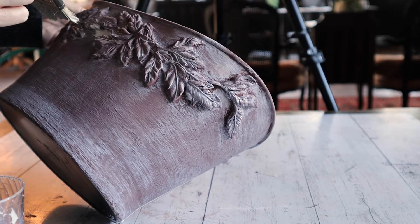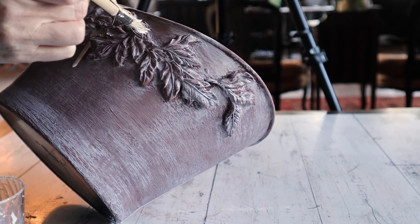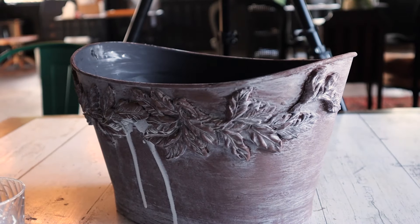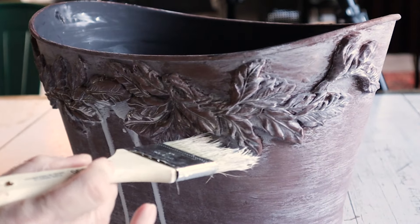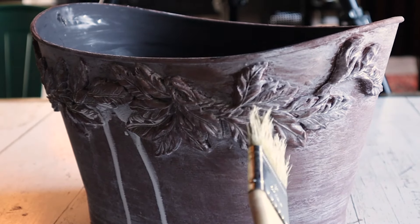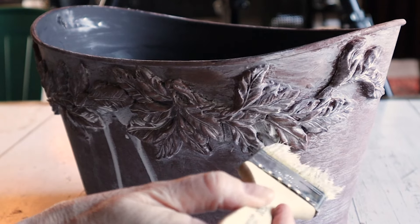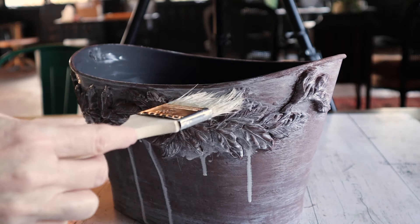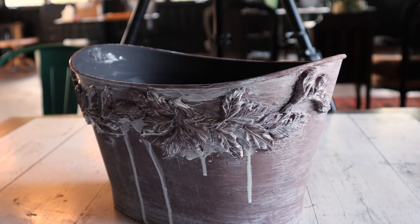For our final touch, for a little extra detail, we wanted it a little extra drippy just like you would find on a real old terracotta. Take your chippy brush with the wash from earlier and dab into the molds along the top, allowing the wash to run down naturally and give it a more aged vintage feel.